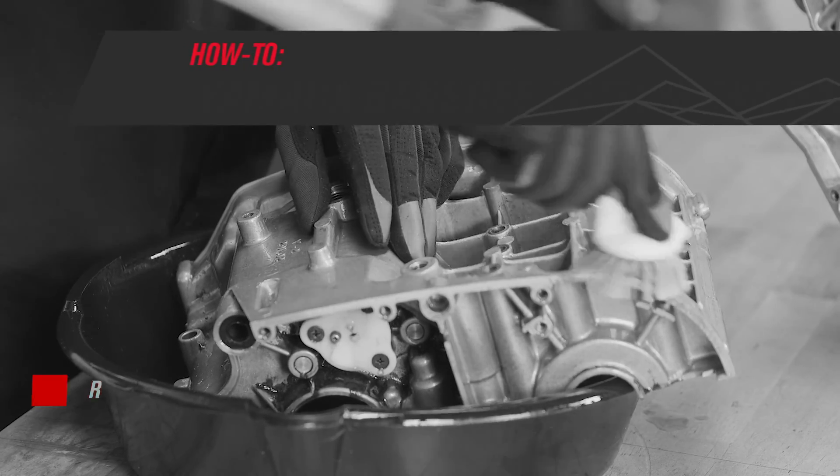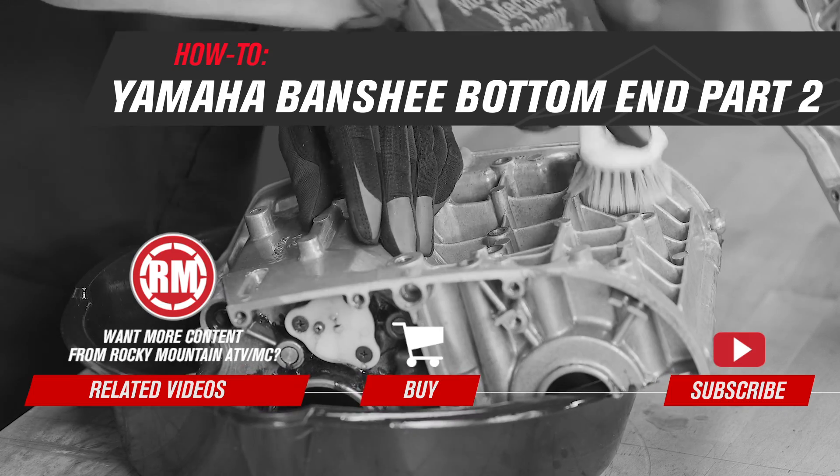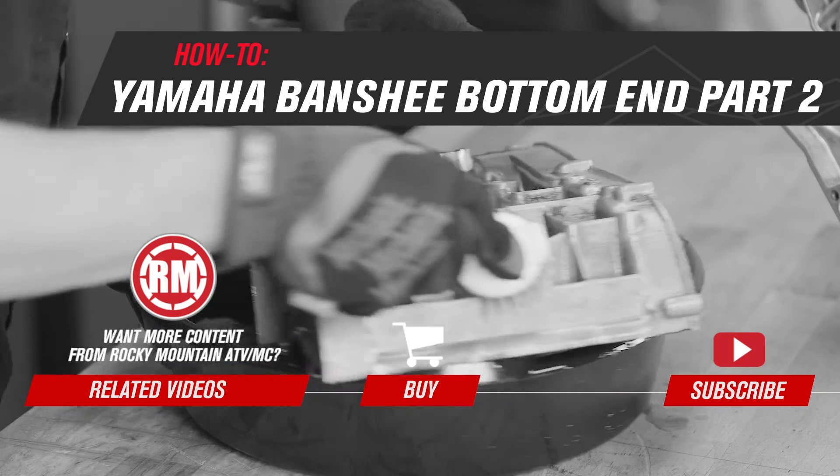This is part two of our Yamaha Banshee bottom end rebuild. If you need more information for disassembly or assembly, check out our other videos in this series.